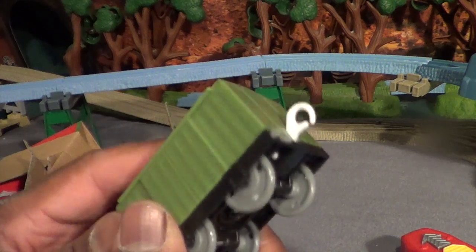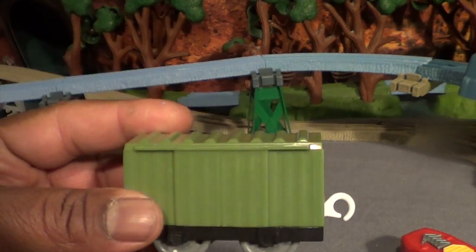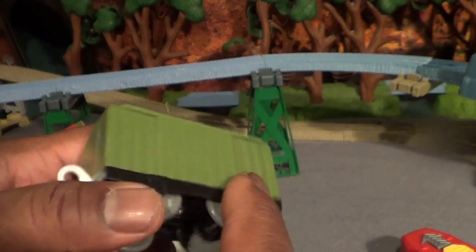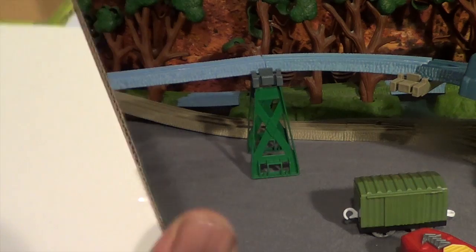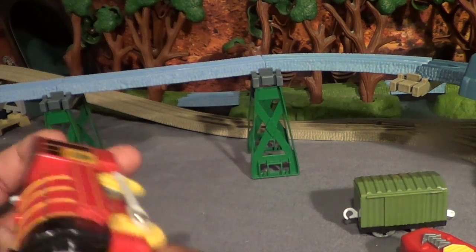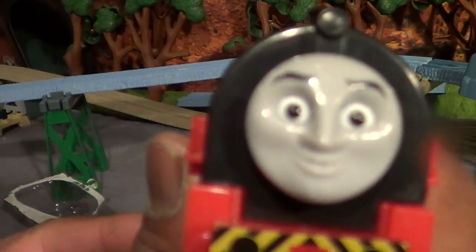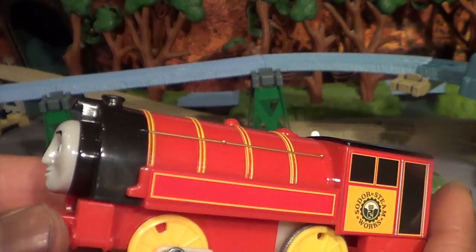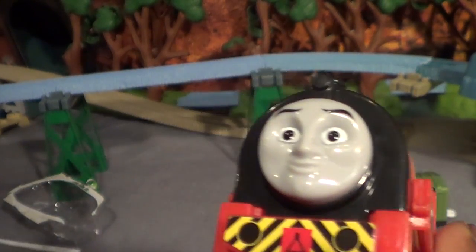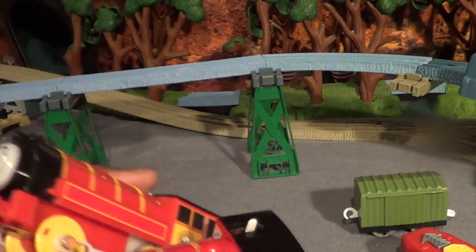We've got a narrow gauge work unit here — maybe he carries his tools when he goes up to the Blue Mountain Quarry and the narrow gauge fields to fix the little engines. He has a direct line from the Steamworks up to the Skarloey Railway. Here is RC Victor — get a close-up look at him. He looks a little bigger than the other Victor because he has to make room inside for two triple-A batteries.